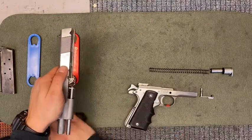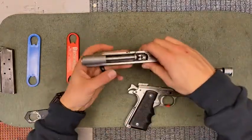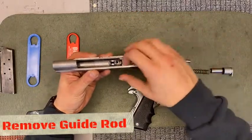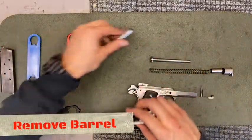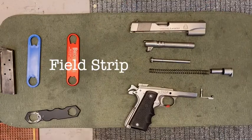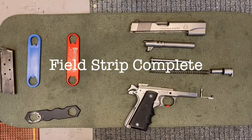Put your frame down. Take out your guide rod. Push your barrel forward — it'll slide right out. Put down your slide. Your firearm has been fully disassembled.